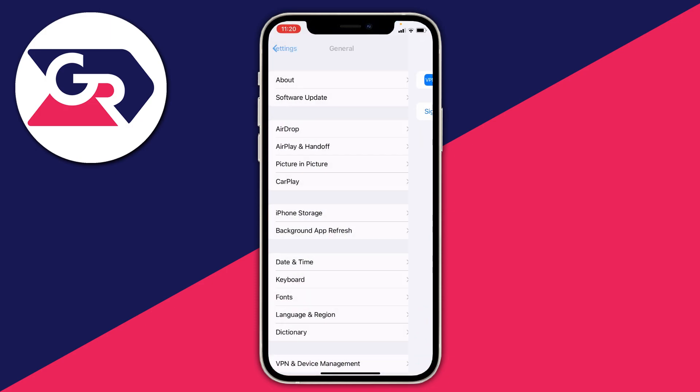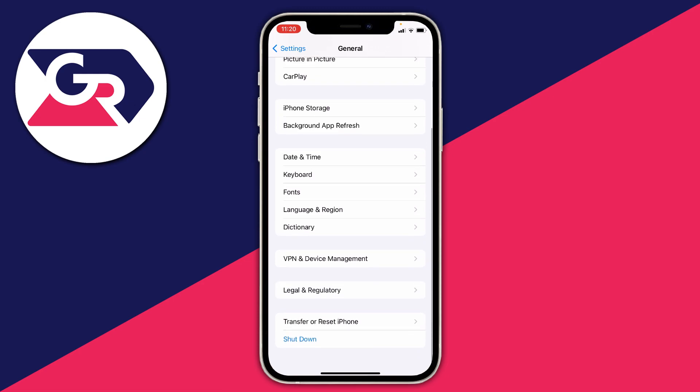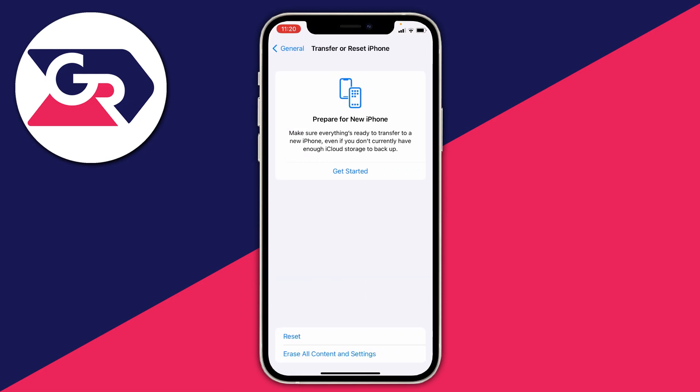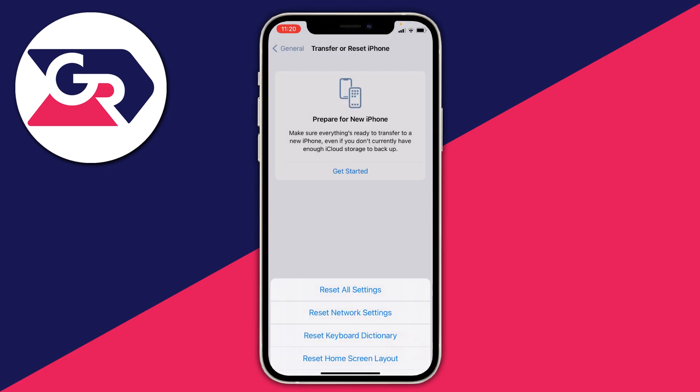Next, open Settings, go back to General, and scroll down to the bottom where it says 'Transfer or Reset iPhone.' Tap on Reset and you'll see an option to reset your network settings. This will mean you lose access to all saved Wi-Fi connections and will need to re-enter your passwords, but it's worth trying as it can fix the problem.